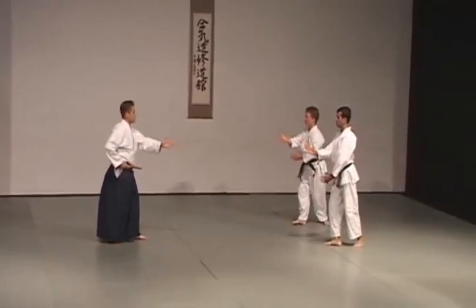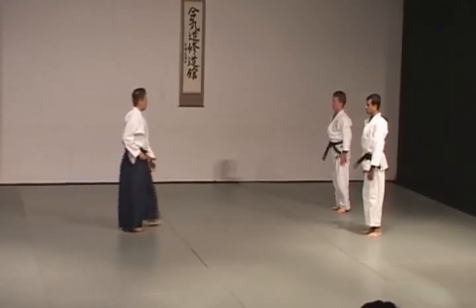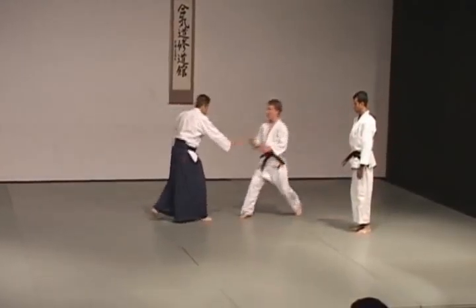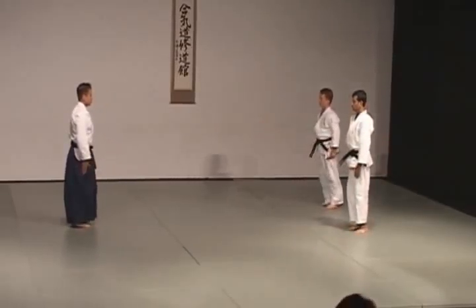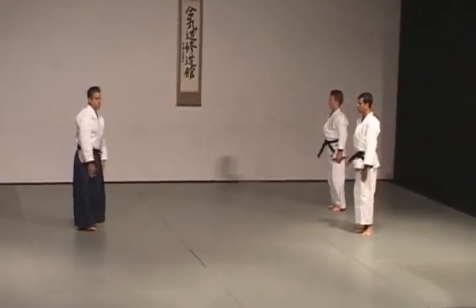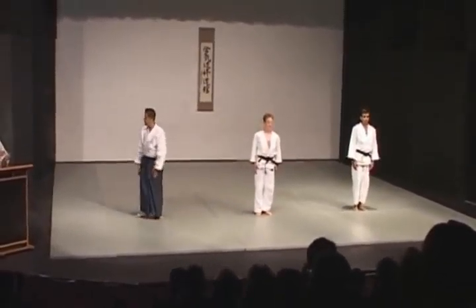So generally, unlike many martial arts, there are no fancy flourishes. Everything is done with a purpose. Thank you very much — please give a round of applause for Senza Aikido.